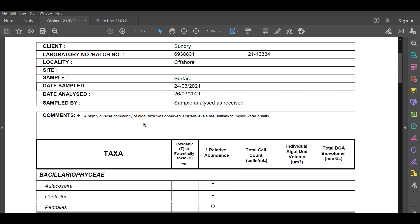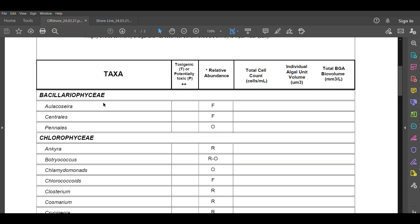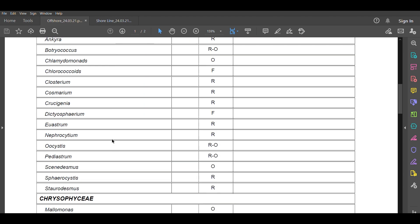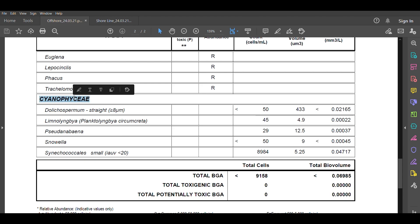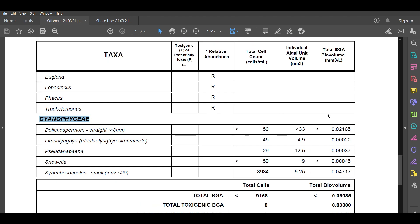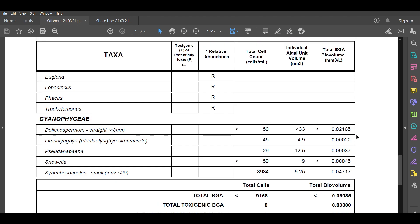The first report is for the offshore sample collected by the boat. The test results are displayed by taxa. We can see here that these are diatoms and green algae — we're not so interested in them. We'll keep going through the report until we get to the end where we have the blue-green algae. The cells have been counted and the biovolumes have been calculated. The total biovolume for all blue-green algae was 0.07 cubic millimetres per litre.